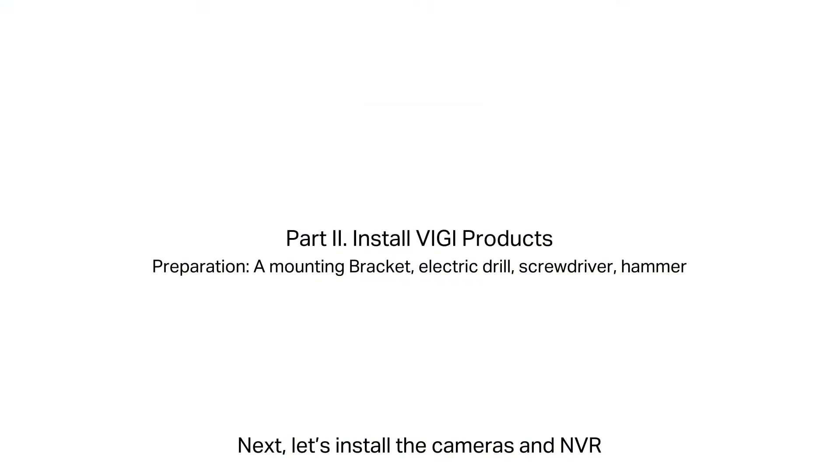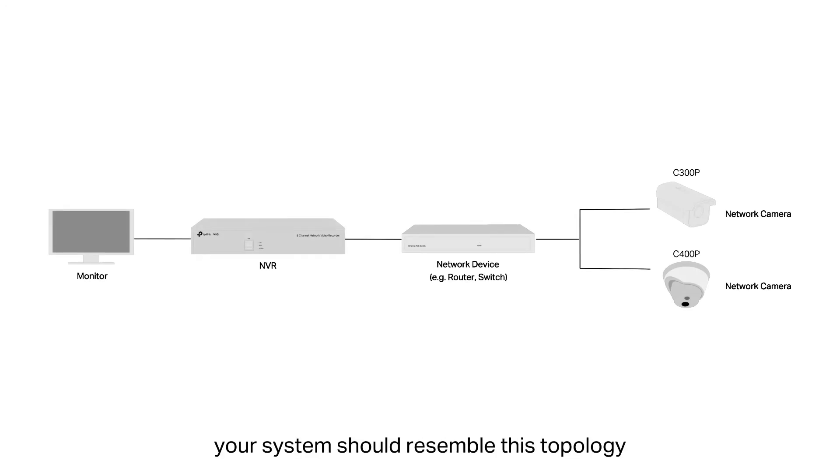Let's install the cameras and NVR. By the end, your system should resemble this topology.